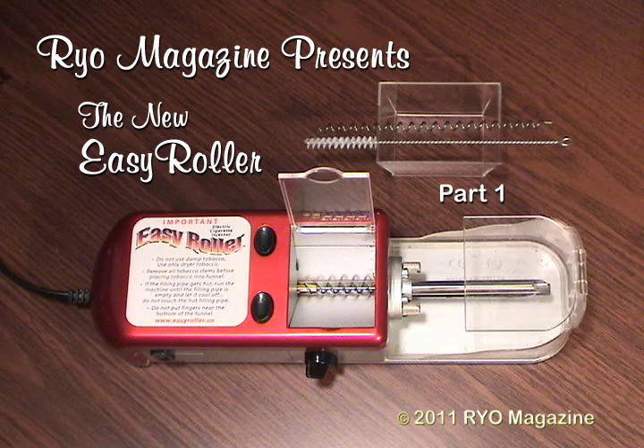Cimarron's new EZ Roller is a spectacular looking little machine. This highly precision electronic auger injector is like no other, having several major advantages over other auger designs.